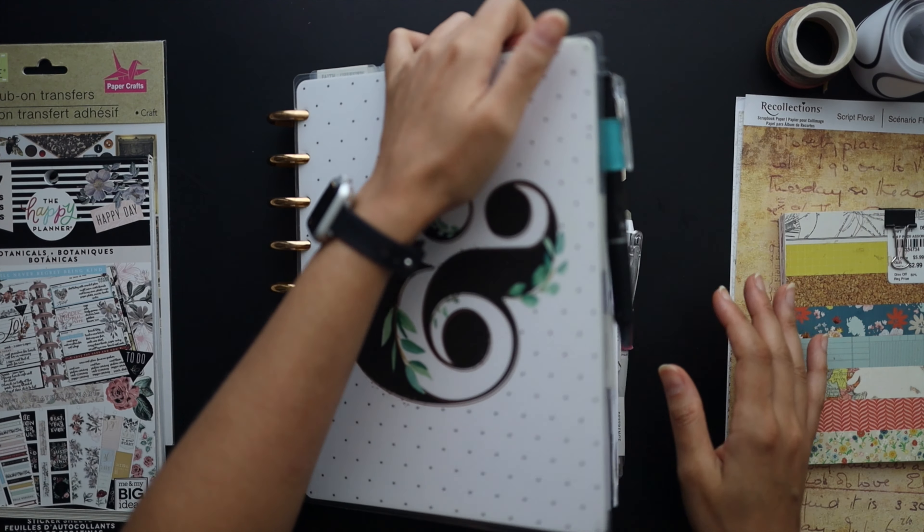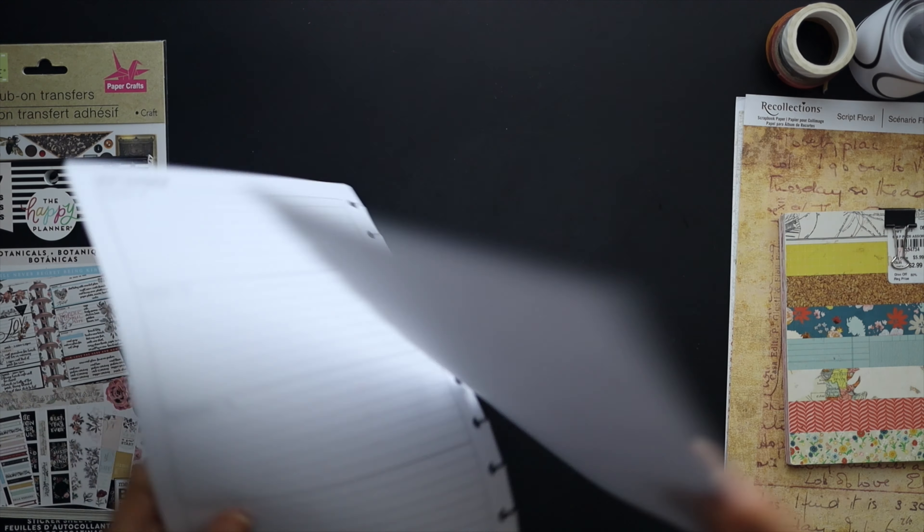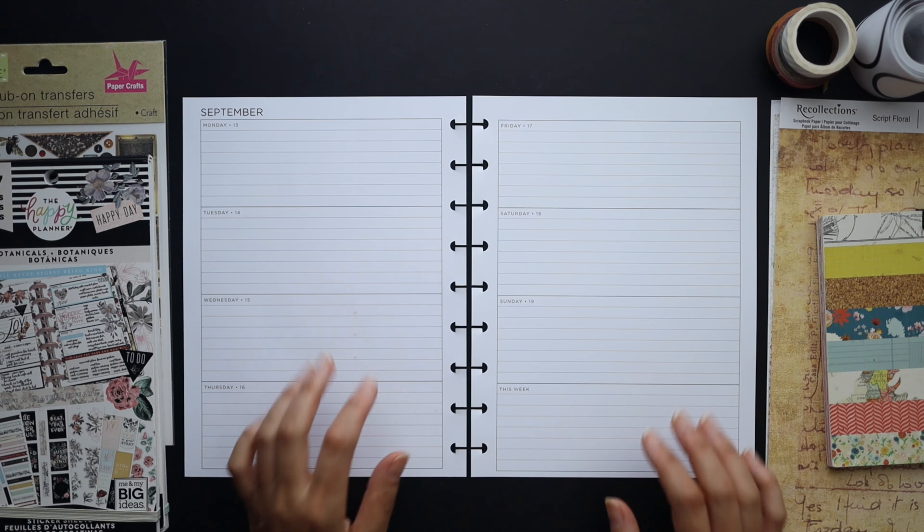Hello friends! Welcome to Squared Plans. I'm Stephanie and today we're going to be setting up our horizontal planners for the next week in September.